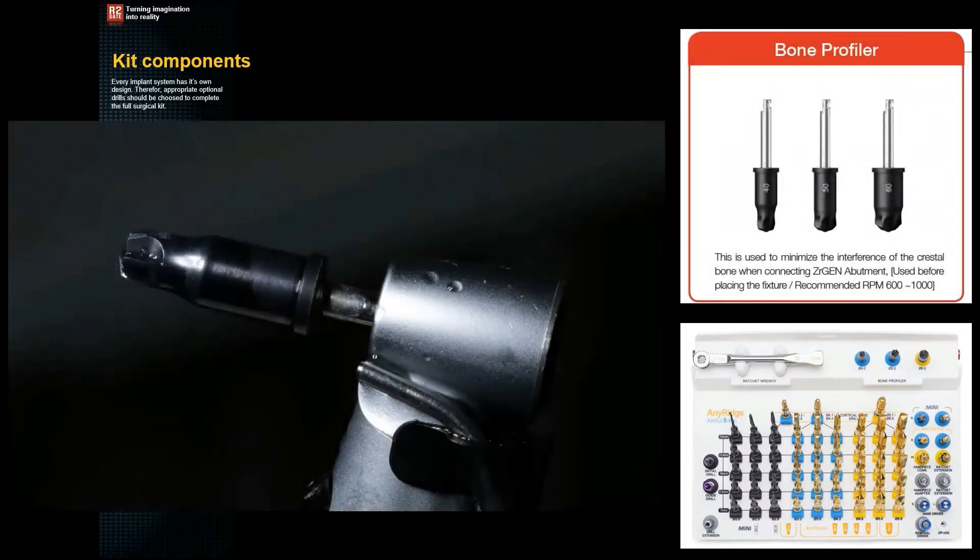Next is the bone profiler, which is a cup-shaped drill. It enables you to remove all bone interferences on top of the implant, so that you can place your abutment with ease — whether it is a healing abutment or a final abutment.